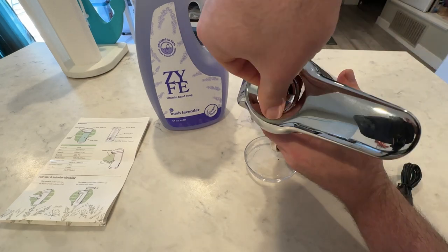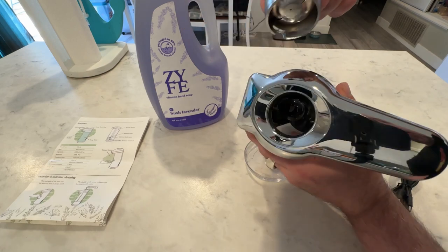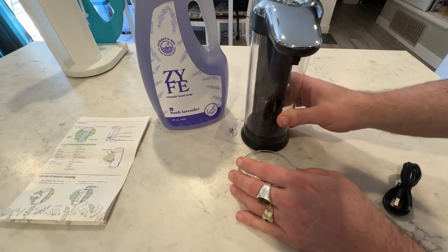To open it up, all you have to do is spin this a little bit. You'll hear it give and then you open it up, pour your soap in, make sure it's charged, and then you're ready to go and start using it and test it.